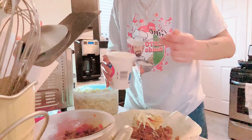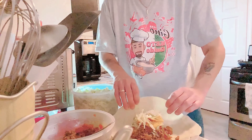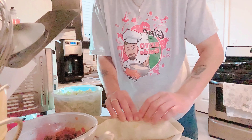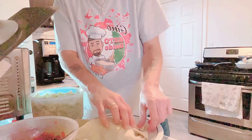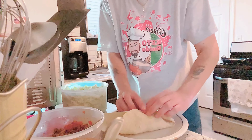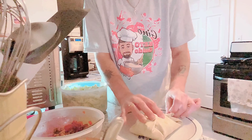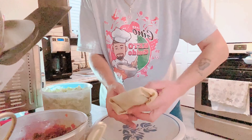All right, that should be pretty good. Now that we've got all the ingredients in, we are going to fold it like a burrito. It works a lot better if you use the bigger shells. Just fold it in tight like this — fold it in tight.